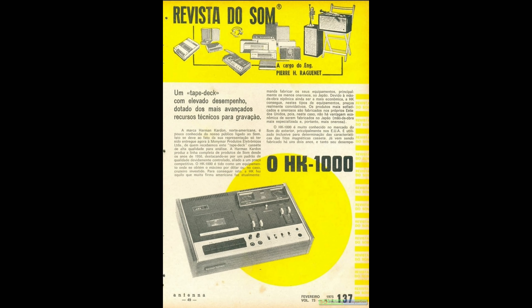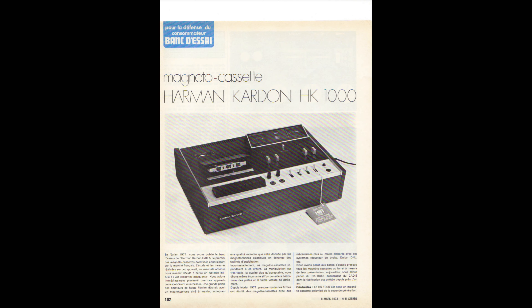According to a Portuguese review from the time, it was a high-class device, simple to operate and performs well. And a French review concludes that it has an average quality-to-price ratio and declares its sound capabilities as very good.